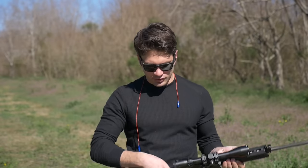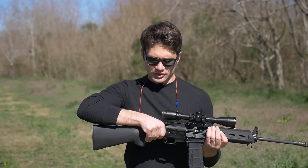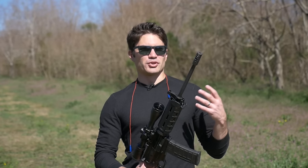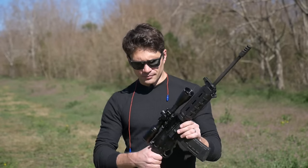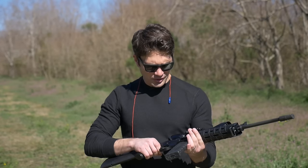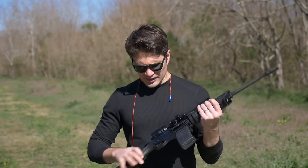Once you put an optic on here, the charging handle really becomes a pain in the ass. It's already not very well-suited for this kind of sporting-style stock, and when you have the optic in there you have about a half-inch of clearance to charge this thing. That said, if I had to choose between a left-handed or right-handed charging gun versus this AR-style charging handle, just for simplicity I'd stick with the AR-style charging handle. You've got a lot of charging handle options and you retain compatibility across uppers.